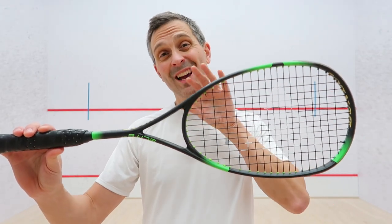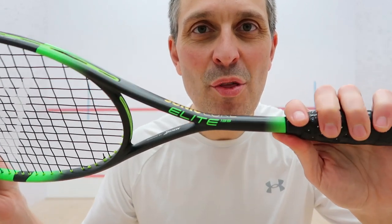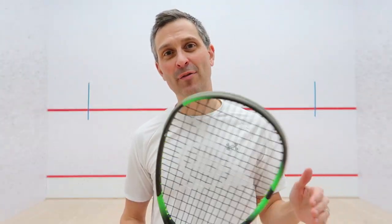In this video, I'm going to have a hit with the Dunlop Sonic Core Elite 135. This is a 2022 racket from Dunlop. I'm going to come back afterwards and tell you what I think about it.